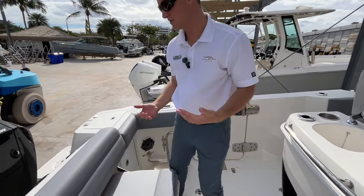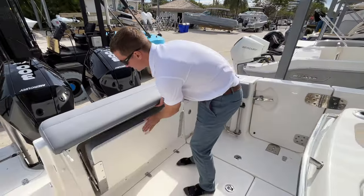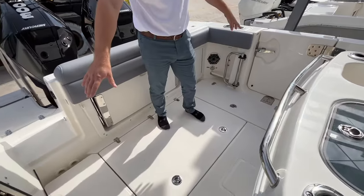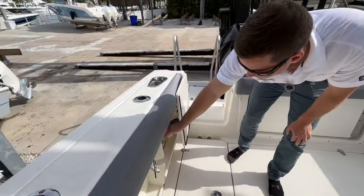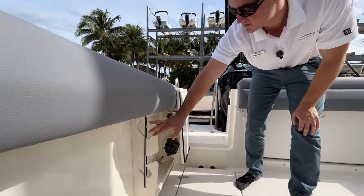Now maybe you're doing some fishing and you want some more room on the back deck. You can easily stow this back bench seat. Underneath here you have your bilge access on both port and starboard. You have your insulated fish boxes on the starboard side underneath the gunnels, along with fishing pole holders — or you could also use those for maybe a deck brush as well.